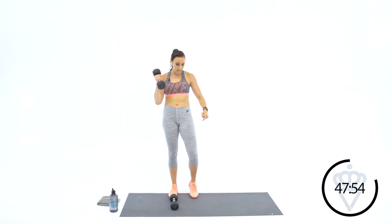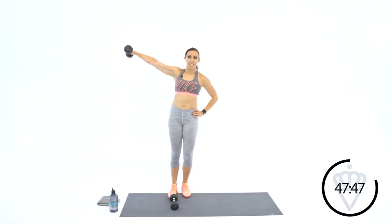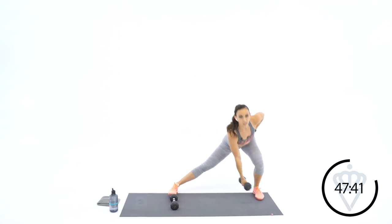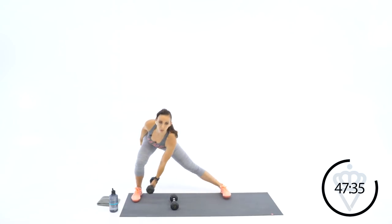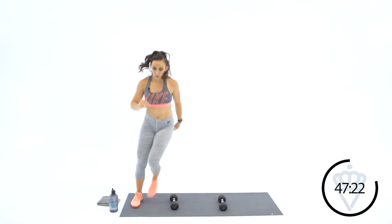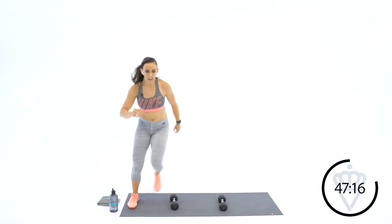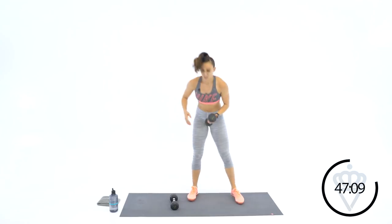Here we go — eight reps per side. Down, push your dumbbell in front of your leg, up. Lateral raise at the top. To modify, just don't go down as low. Set your hips back. Make sure when you do the lateral raise, your palm is facing the floor. Make sure you're not whipping really hard — just raise with control. There's ten.